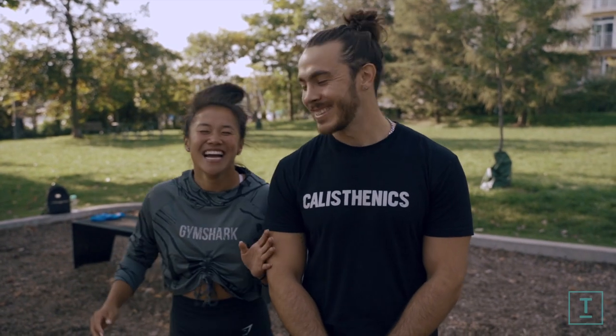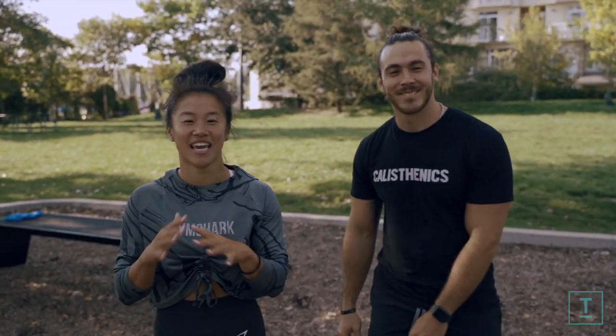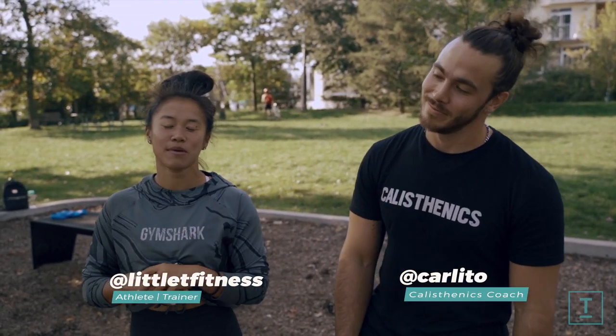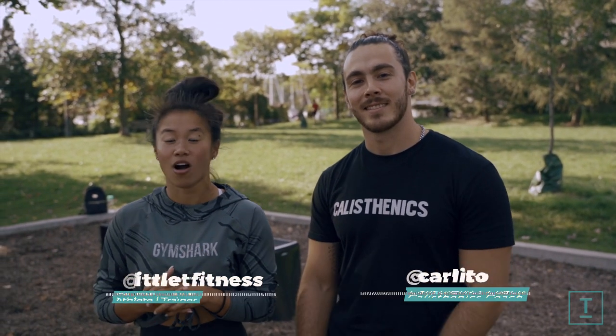Welcome back to my channel. Today I have with me Carlito. He's going to be teaching us muscle-ups. He is the king of calisthenics in Toronto. So he's going to be walking us through four main exercises to help strengthen our muscles to eventually get our muscle-up.